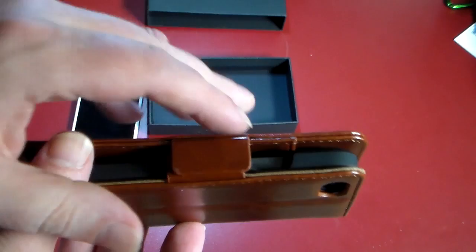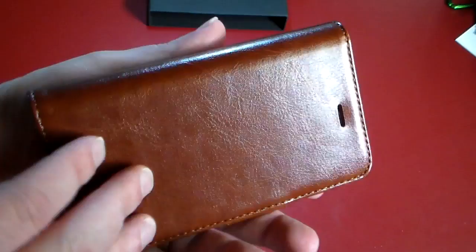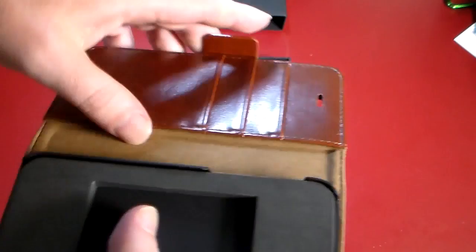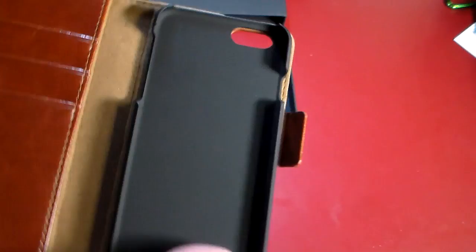There's a little company branding here in the leather, and a nice magnetic clip as you can see. Looking around the case itself, it's a standard wallet case but very nice and very stylish. Opening it up, you've got three slots for credit cards, IDs, gift cards — whatever you want to put in here. And there's also a nice slot for cash, notes, documents, anything like that.